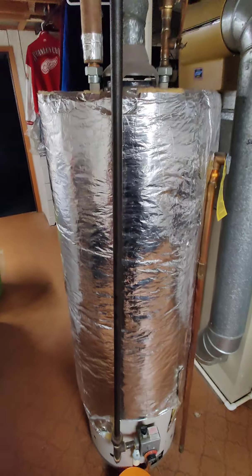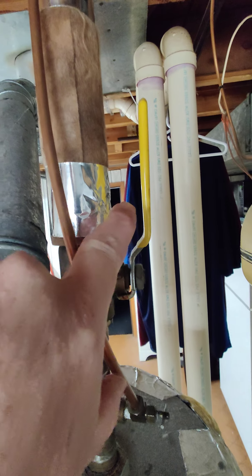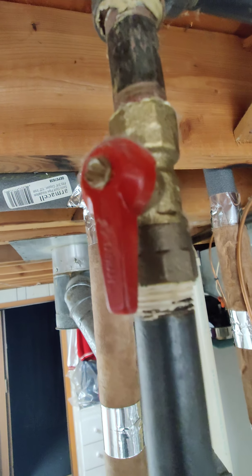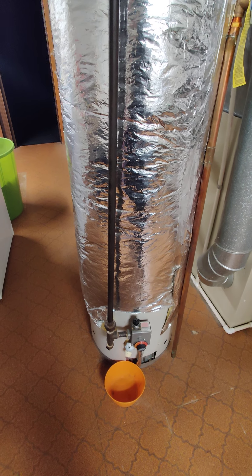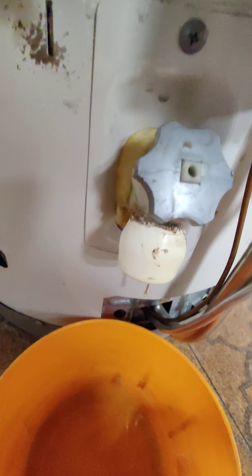Quick video on how to rip out an old water heater tank in your basement. First thing you're going to want to do is kill the main feed for your water — shut that valve off. Second thing you're going to want to do is turn your gas off.